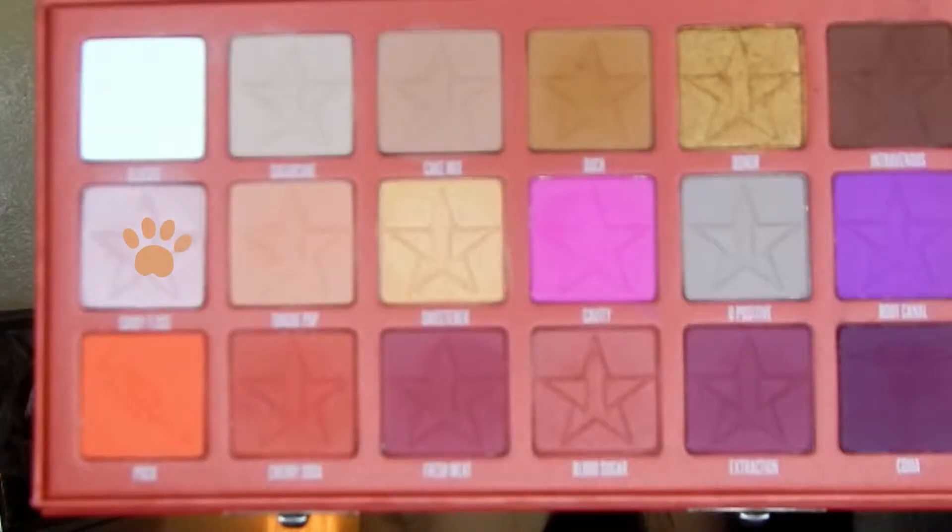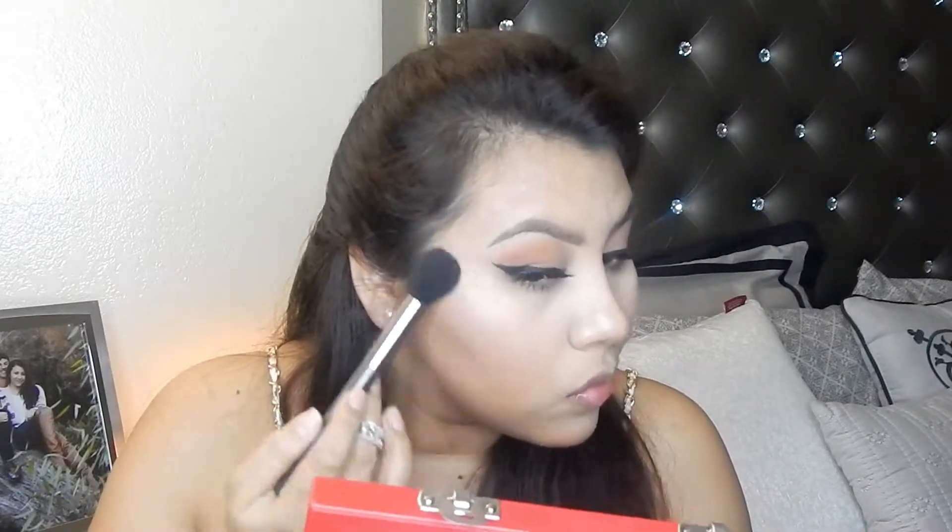We're going to use the shade Candy Floss to highlight the cheeks — it's very pigmented and very beautiful. I was actually really surprised when I put it on, so if you have it, use it as a highlight, believe me.